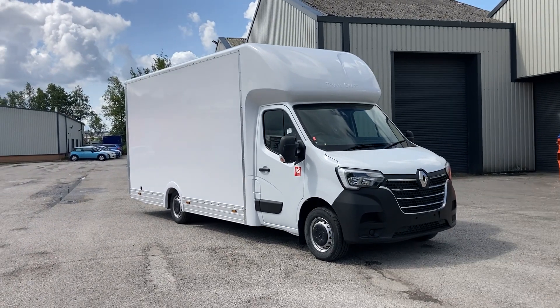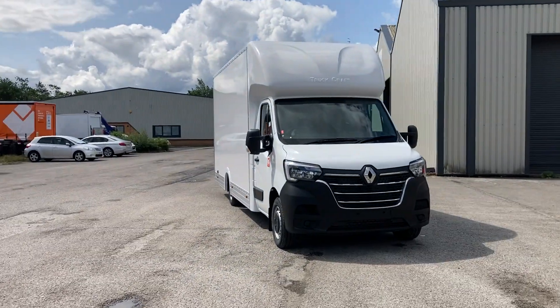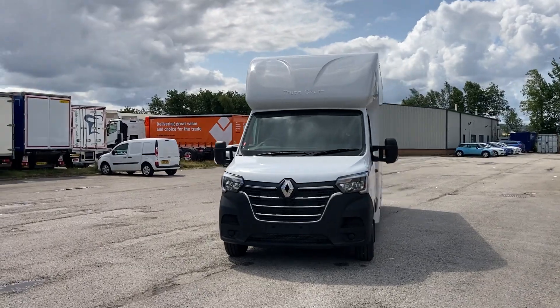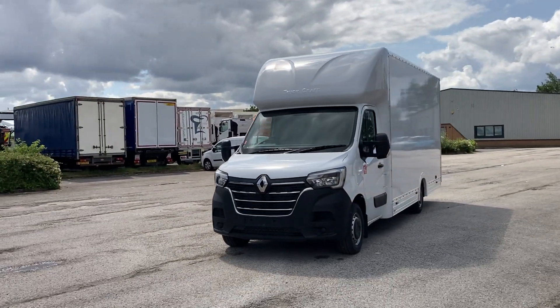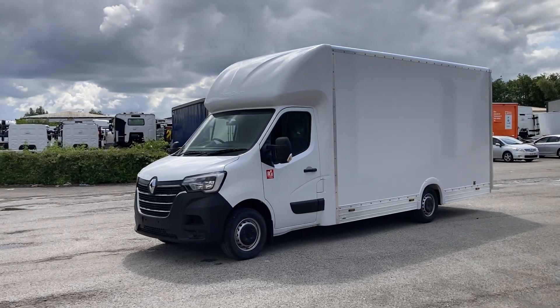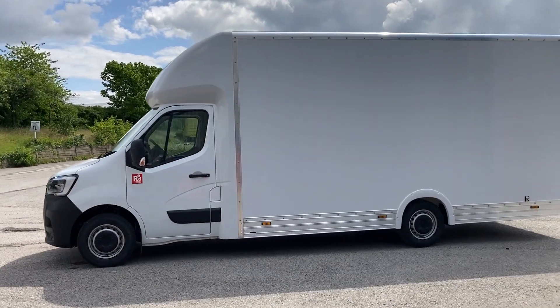Hello, here we have a Renault Master platform cab with a low-loader Luton body on it. L3, front wheel drive, 145 brake horsepower.